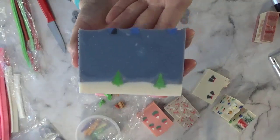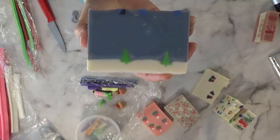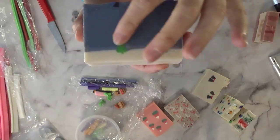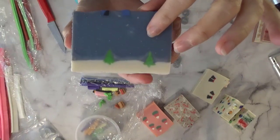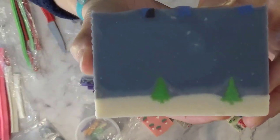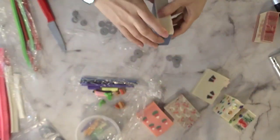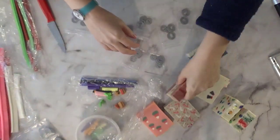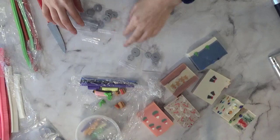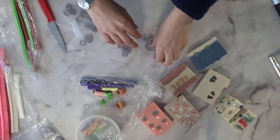I put them in a soap and realized just how small they are. I would definitely have to do a different design and change the perspective so they don't get so lost. But you can see how they look in the soap.